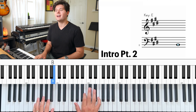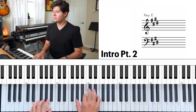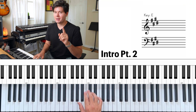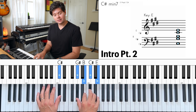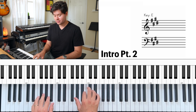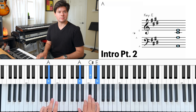After you go between those three times, you can play C sharp minor seven — C sharp in the left hand, G sharp, B, C sharp, E in the right hand. And then A, which is A in the left hand and A, C sharp, E in the right hand. So the whole progression goes like that.